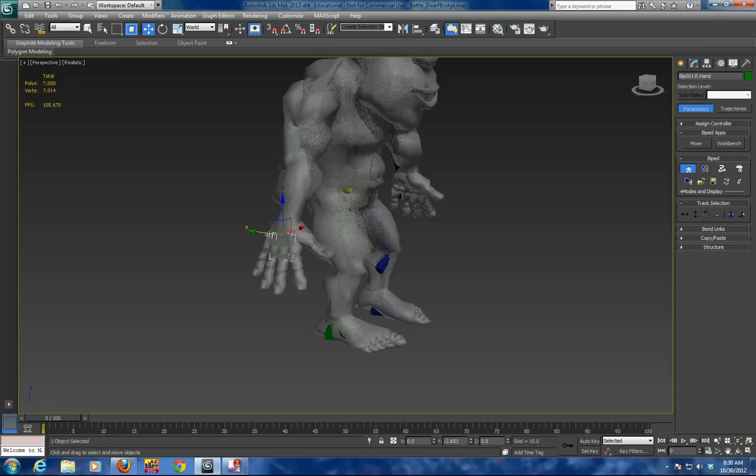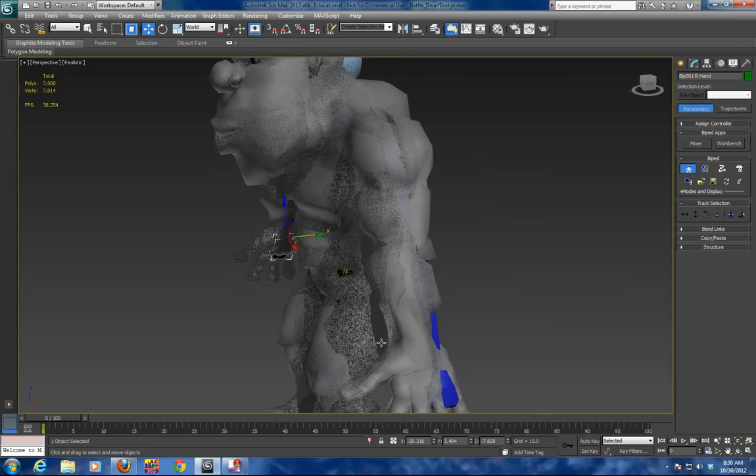I am going to bring this hand in a bit more to match the other hand. Checking this hand out — and it looks good.